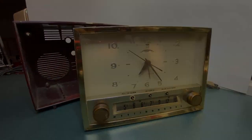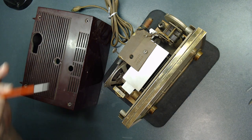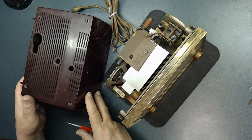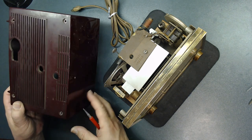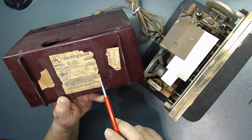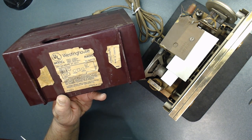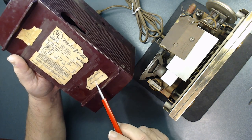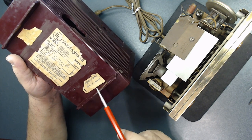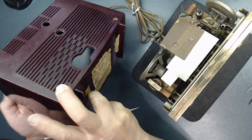I already took it out of the case — there are four screws, one at each corner, and I think one was missing so I need to find a replacement. The case needs to be polished all over. This is the Westinghouse radio; as you can see it has a tube layout and is marked as number 132. The model is H487T5. The case is plastic and needs to be cleaned and polished.